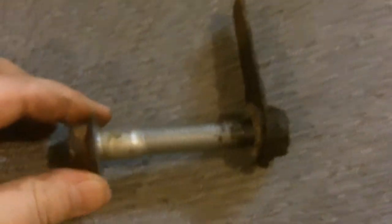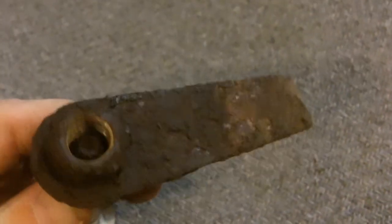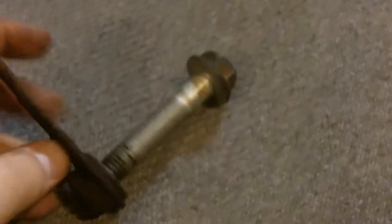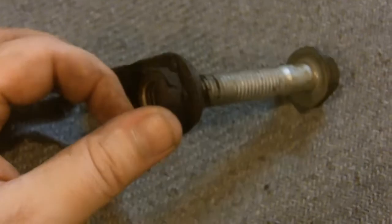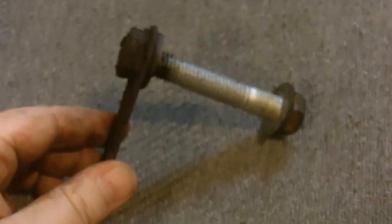So this bolt that goes on the bottom — thought we'd give you a good look at this nut that goes on the back. It's got this little flange on here that keeps it from spinning, so like we said, you don't have to worry about throwing a wrench on it.